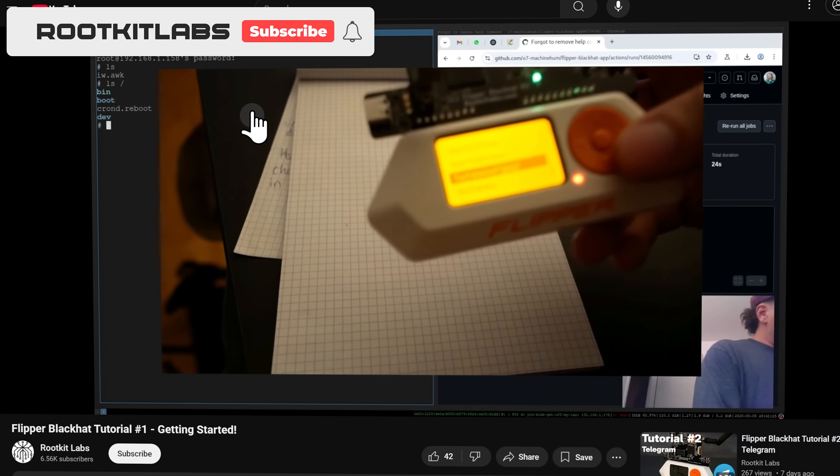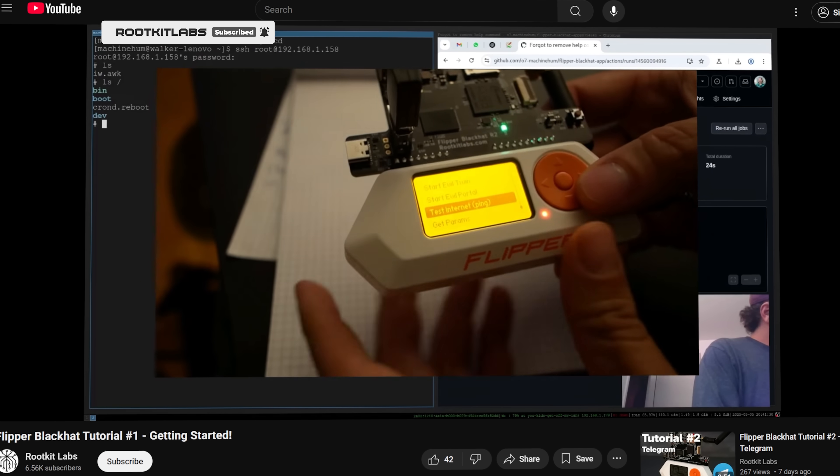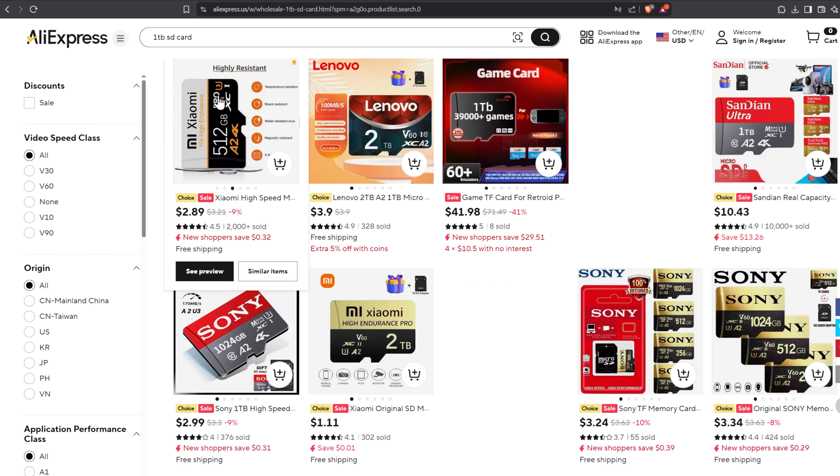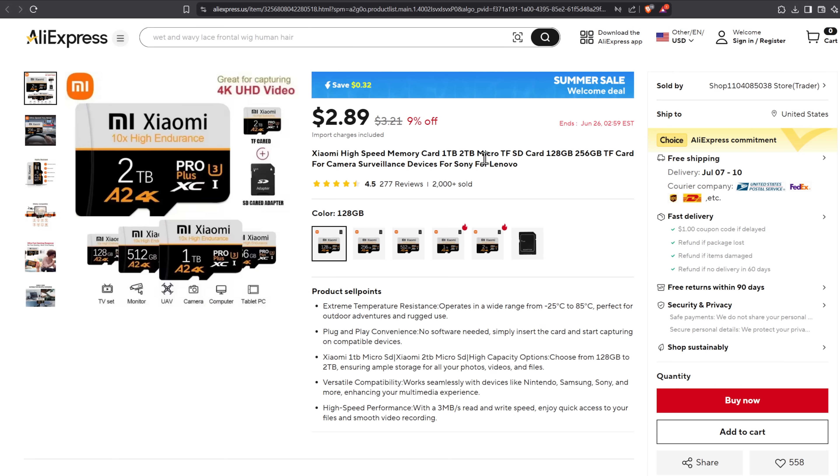The first thing we're going to do is show you how to set this up on Windows. Rootkit Labs has some great videos but he runs Linux, so I figured I'd make a quick tutorial for the rest of us muggles. First, get yourself a high-quality SD card — SanDisk makes a great one. Anything from Rabbit Labs or Awok Dynamics works great too. Don't get a cheap SD card off AliExpress — half the time those are fake or the wrong size.